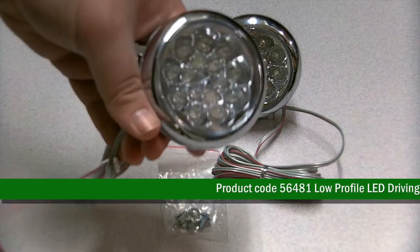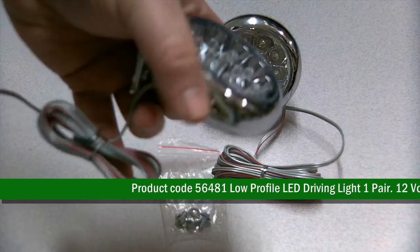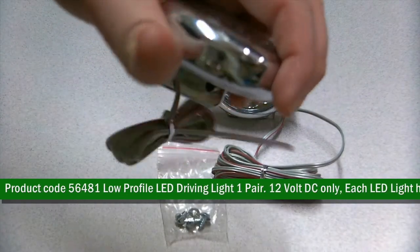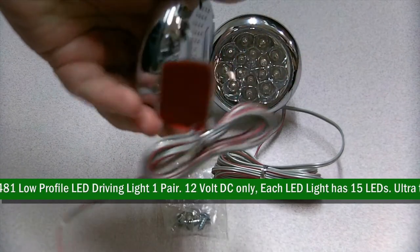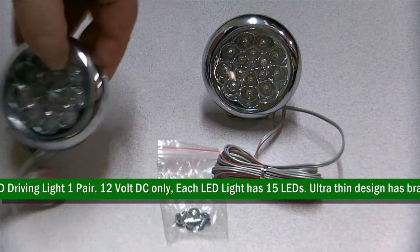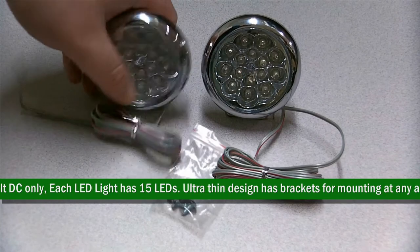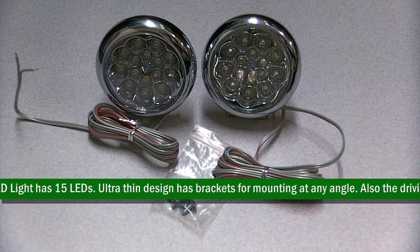Product code 56481: low profile LED driving light, one pair, 12 volt DC only. Each LED light has 15 LEDs, ultra thin design, with brackets for mounting at any angle. The driving lights can also be used as a backup light. Product measures 3.09 inches by 3.09 inches with a one inch thickness. Has an adhesive mount which measures 1.58 inches by 1.2 inches.